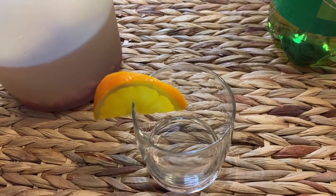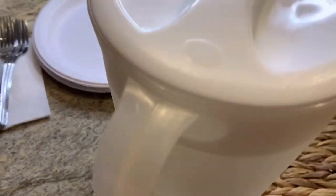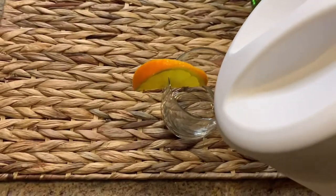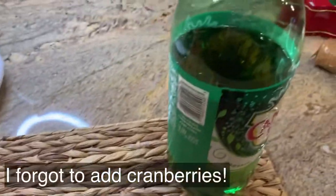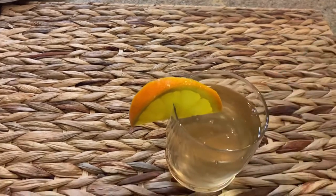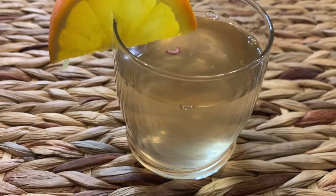I forgot to film this earlier, but we made a really super simple sangria recipe which is obviously great on Christmas but would also be amazing for New Year's. In here is just some Riesling wine, some pomegranate juice — I'll fill that about halfway — and some orange slices, and then I just add some ginger ale to this. Voilà! Super simple and delicious. I will link the recipe down below.